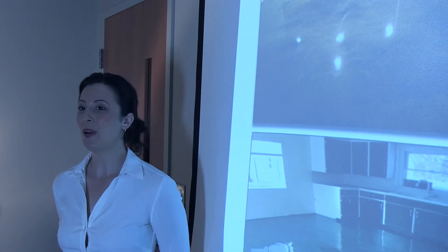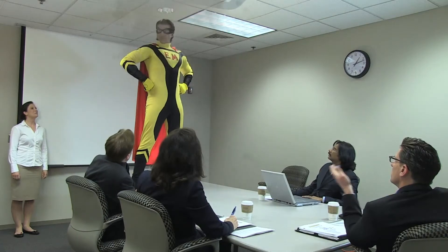I give you Epoxy Master. Okay, so what's his gimmick?